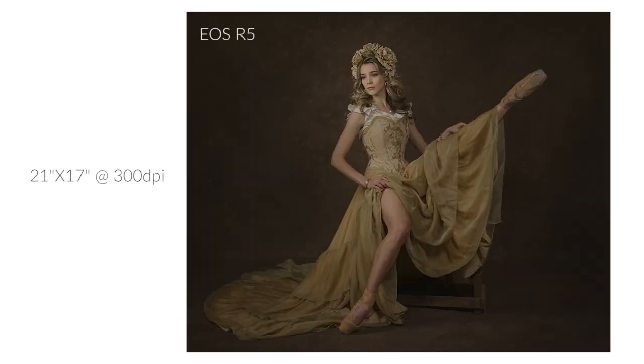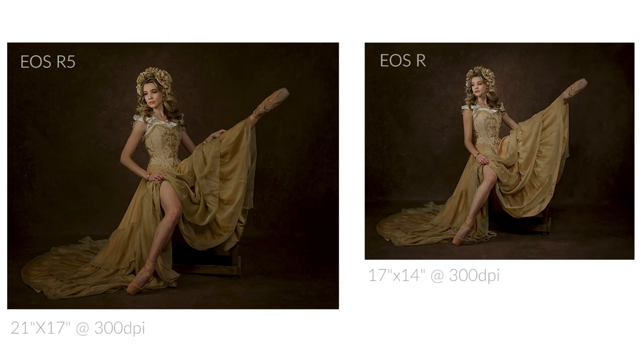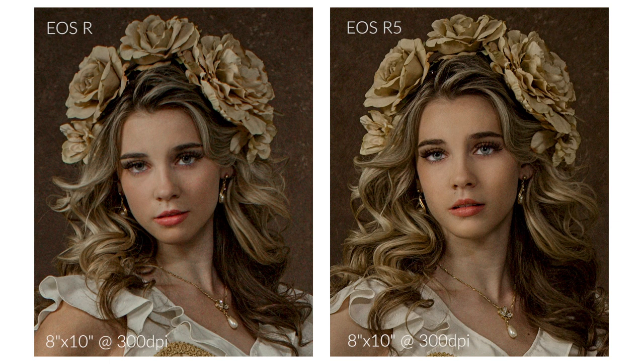In terms of print size, the portrait taken with the R5 can be printed at roughly 21 by 17 inches at 300 dots per inch, while the portrait taken with the EOS R can be printed at roughly 17 by 14 inches at 300 dots per inch. Here is a comparison of the portraits taken with both cameras side by side in actual size, showing the relationship between 30 and 45 megapixels. Shooting with 45 megapixels is very useful if you print enlargements. For this comparison I exported both portraits as 8x10s at 300 DPI, ready to be printed.